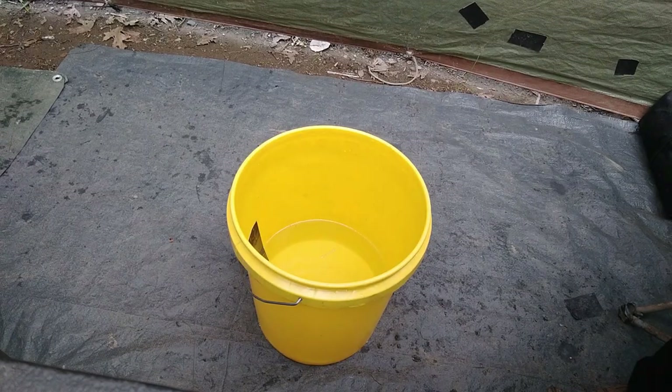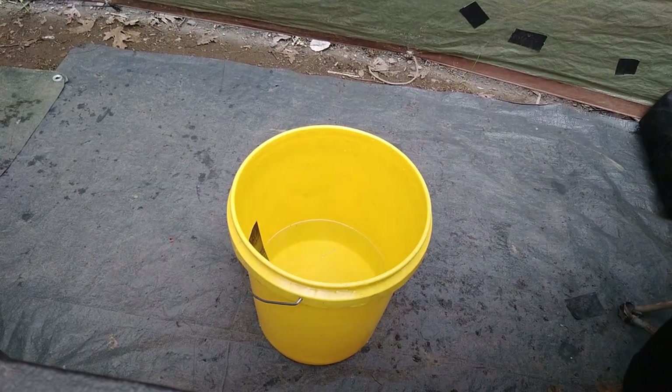Greetings! Just here in camp, inside the little tarp house on my tarp floors, gonna do a little bit of bucket laundry. You wonder how I do laundry out here on the road without access to anything at all? I use the old bucket laundry method. You've probably seen this online — lots of people do it.